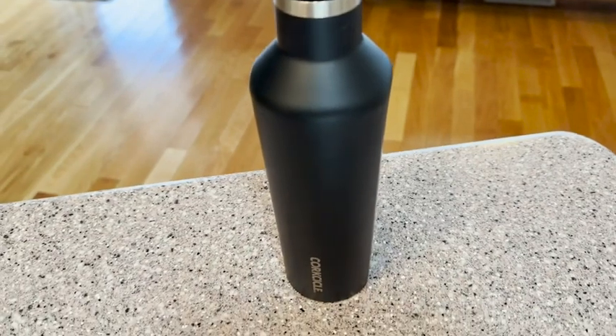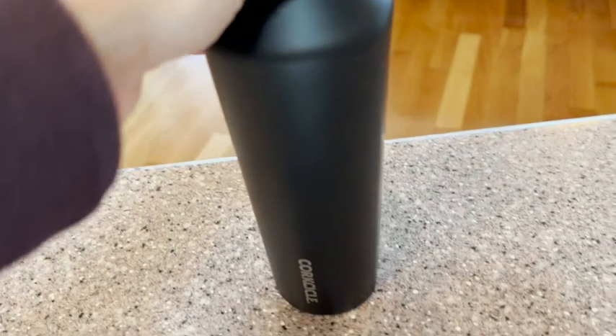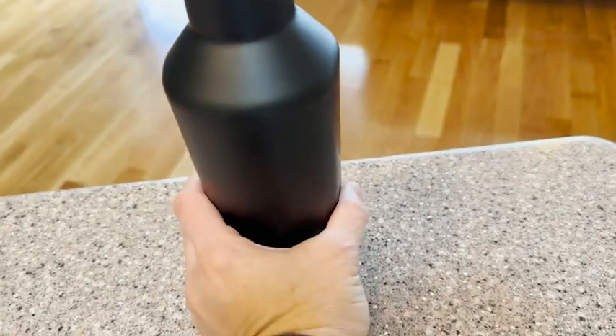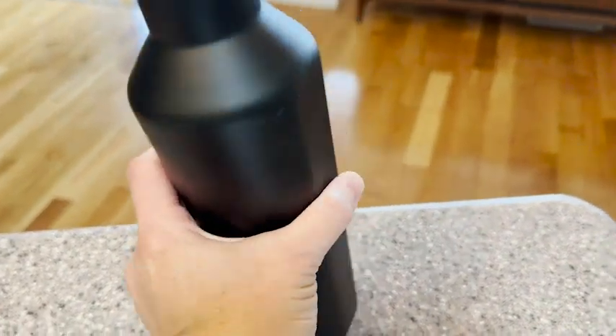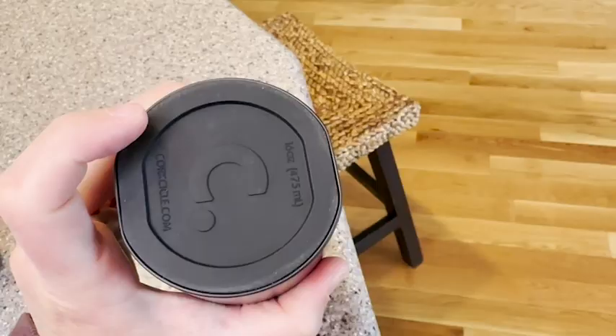I also like that there are flat sides — not only does it look really cool and sleek, but it's actually super easy to hold. Rather than a large round bottle, this is really easy to grip, especially if you have small hands. The bottom also has a little rubber piece which makes it grippy so it's not easy to tip over.